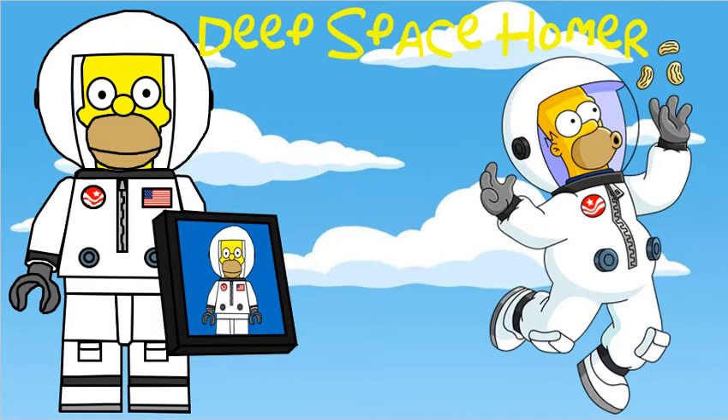Starting with number one, it's Deep Space Homer, who uses a similar head mould to the original Homer, but it's got the helmet now, and his 2x2 printed tile is the portrait that hangs up in Bart's classroom when he's doing the chalkboard gag.